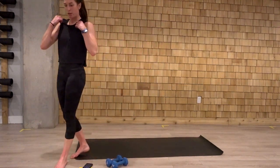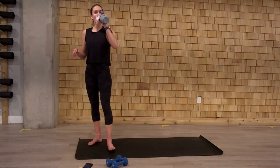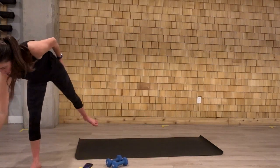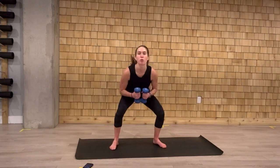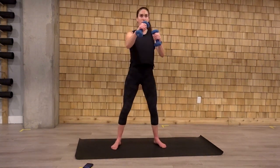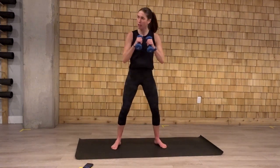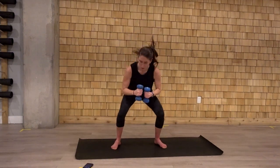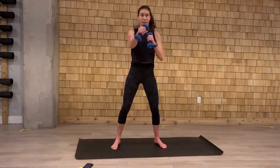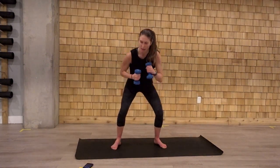Last round here with these three exercises and then we'll mix it up. Going in five, four, three, two, let's go. Squat. Two punches at the top. Keep that chest up as we squat down. Two quick little pops. Good job. Drive those knees out. Five seconds. Three. Two. And one.